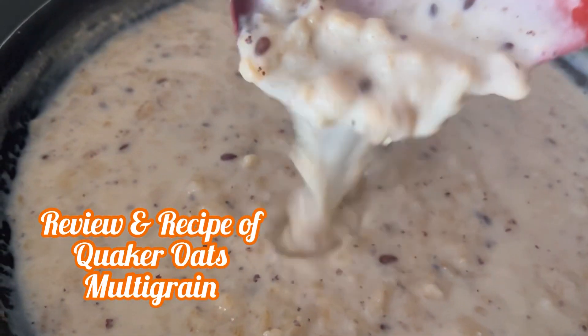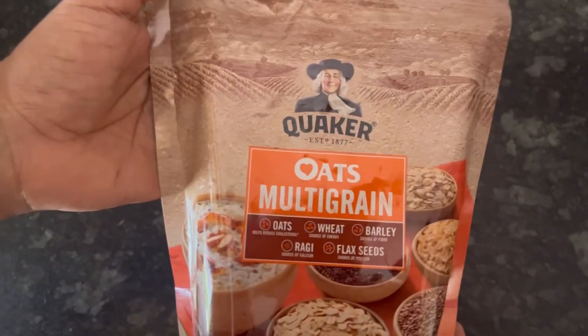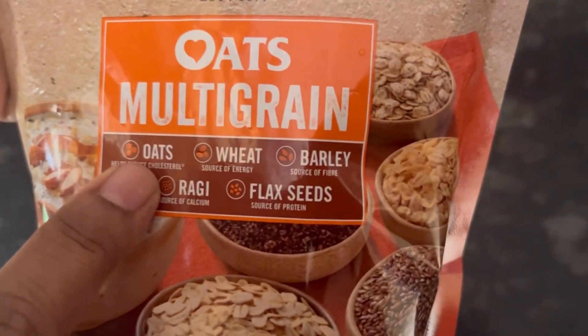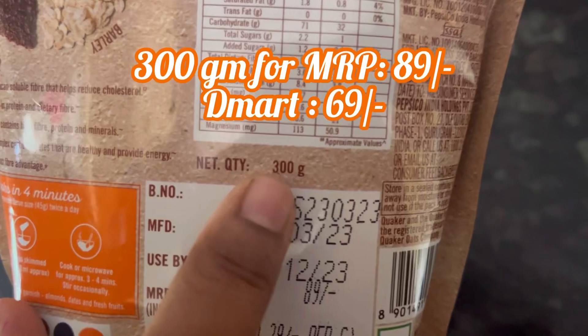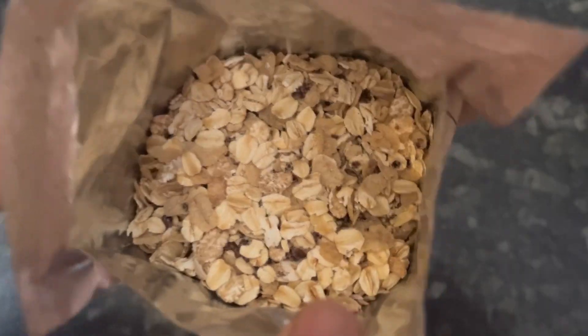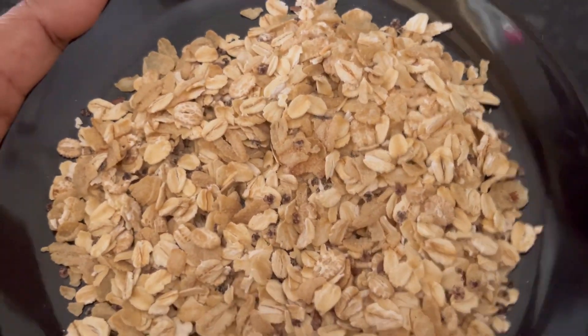Hi everyone, in this video let's see the review and recipe of Quaker Oats Multigrain. This is the pack of Quaker Oats Multigrain which has oats, wheat, barley, ragi, and flax seeds in it. The 300 gram pack MRP is 89 rupees. Let's open the pack and see.